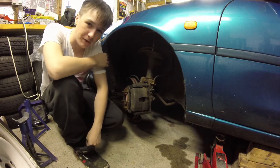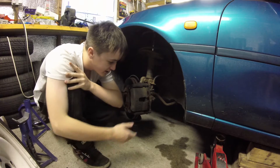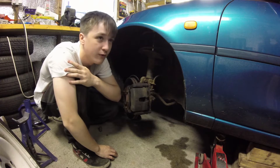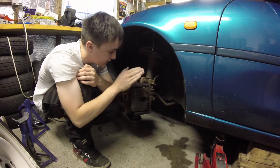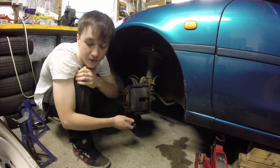So yeah, we've just got back from our food — it was good. I would rate it quite highly actually. So now we're going to take the caliper off, which is this bit. You don't want to be taking these sliders off because you've not unbolted them, that's why.